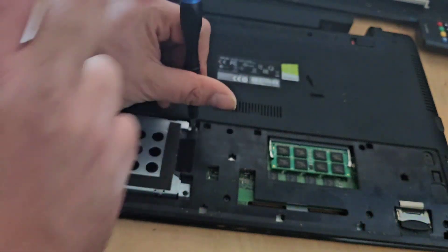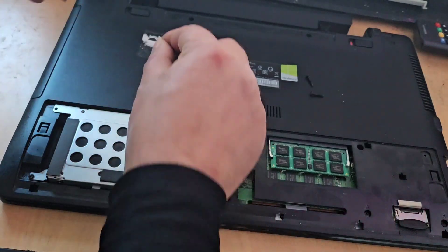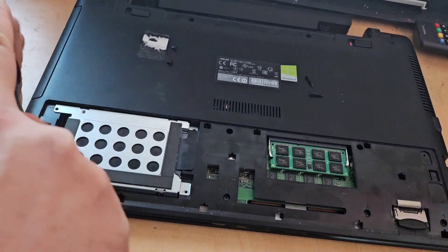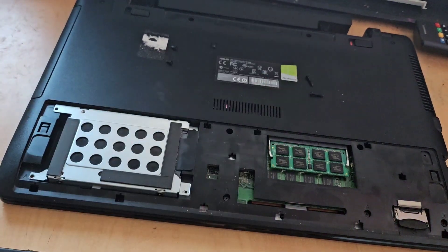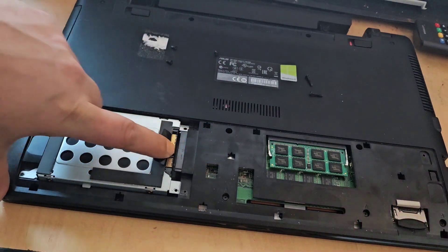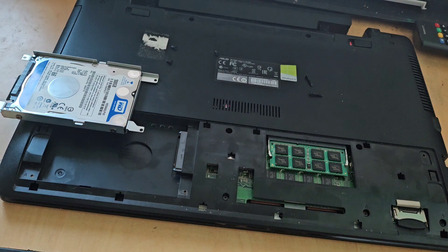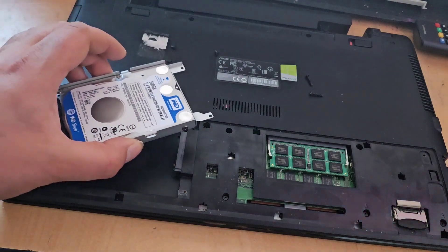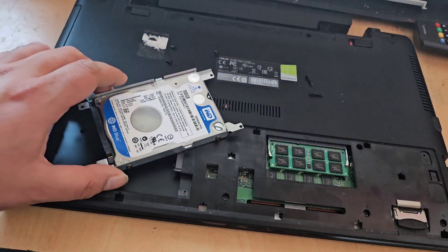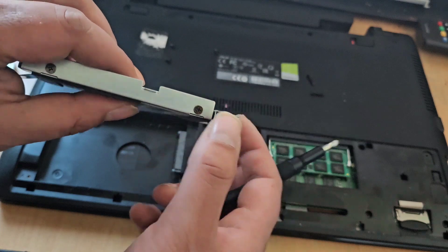We remove all three screws. What you have here is a pull tab, so we lift that up and slide the drive back and lift it out. It's as easy as that. Now we have our hard drive caddy — there are four screws that hold the hard drive in place, two on each side, and we're going to remove them.